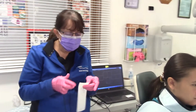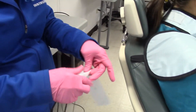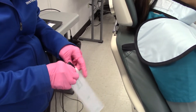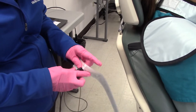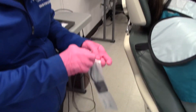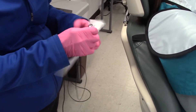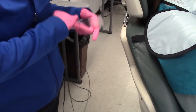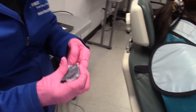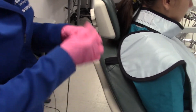We have our sheath that goes over the sensor — you can see there is a slit in it and the sensor will slide in there. You want to make sure that the sleeve is all the way down and wrinkle-free.